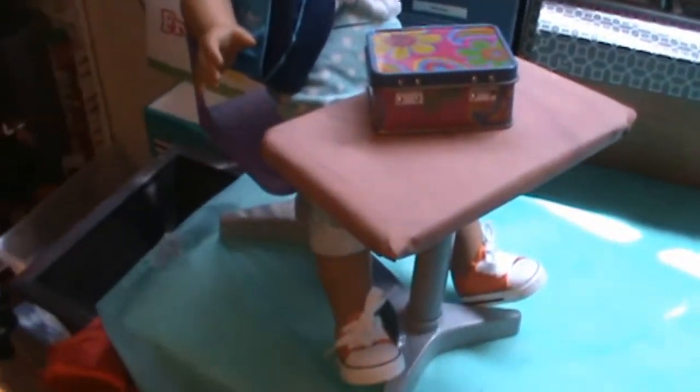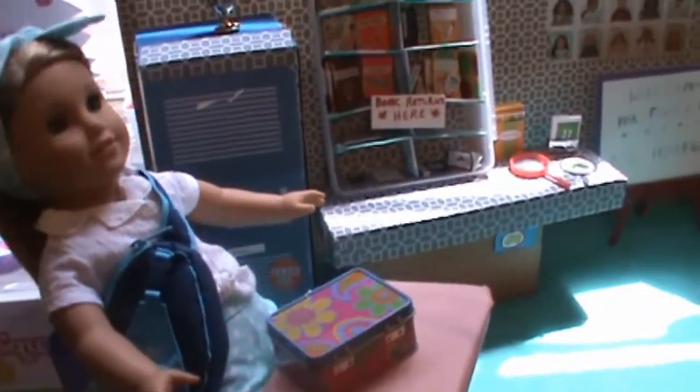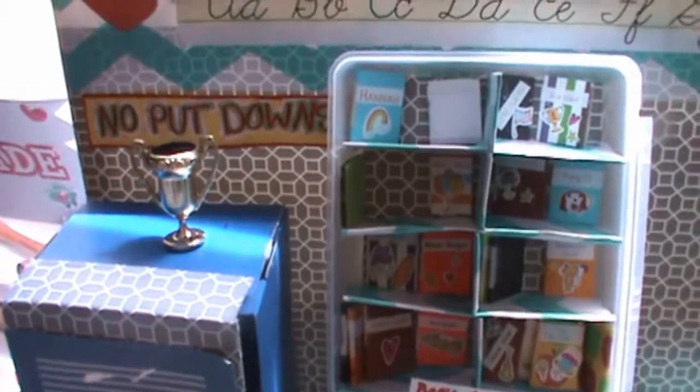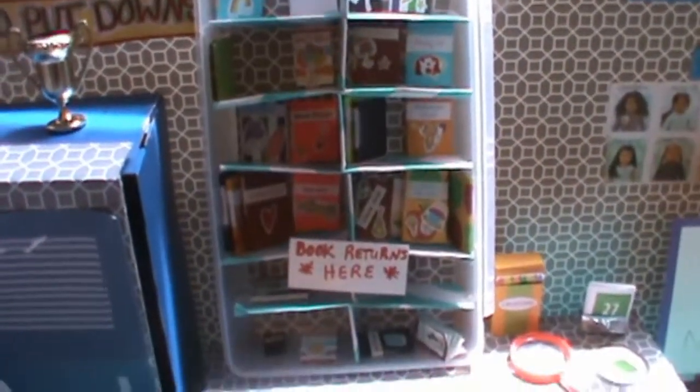Here is the school desk that we got from the Cracker Barrel, and moving right behind it is a locker that is made out of a shoe box, and there is our little...